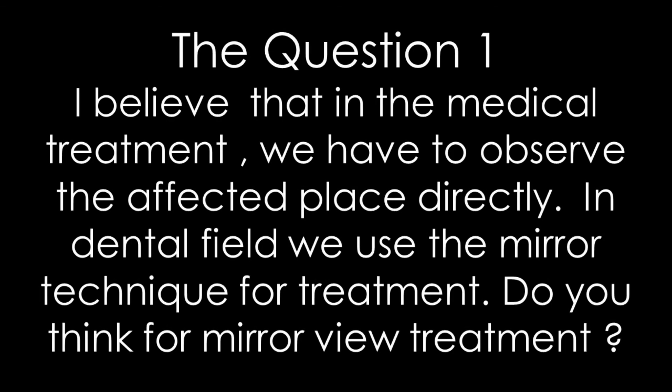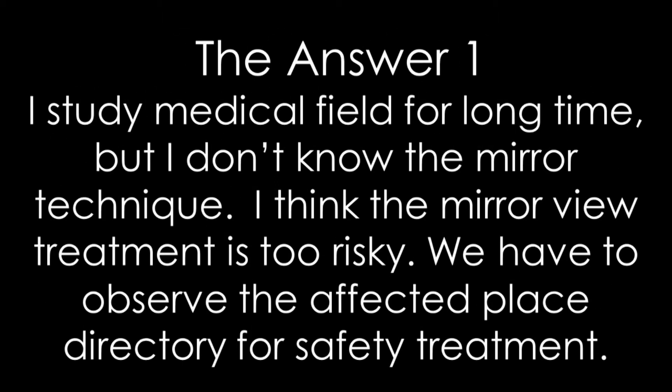A question for the ophthalmologist. Question one: I believe that in medical treatment we have to observe the affected place directly. In the dental field, we use the mirror technique for treatment. Do you think mirror view treatment is appropriate? Answer one: I studied the medical field for a long time, but I don't know the mirror technique. I think the mirror view technique is too risky. We have to observe the affected place directly for safe treatment.